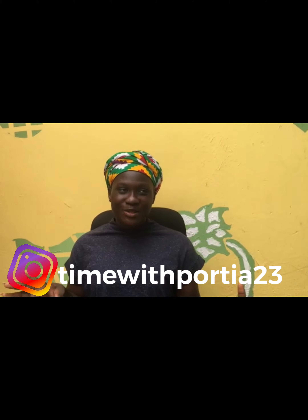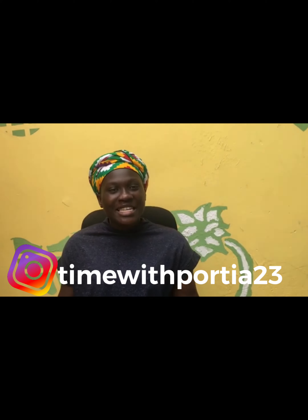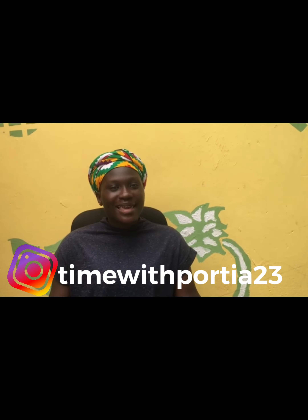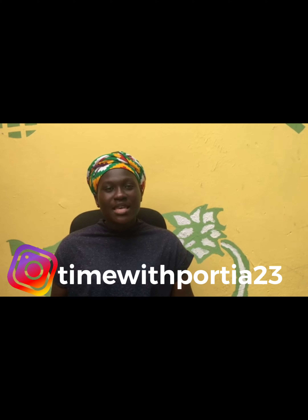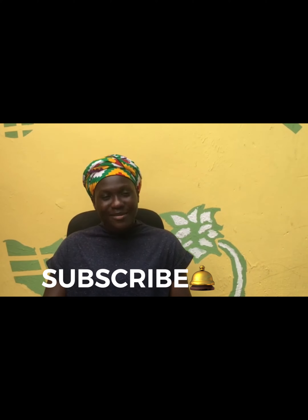What's up guys, welcome back to my YouTube channel. In case you don't know, my name is Portia. Kindly subscribe, like, and leave us a comment, and don't forget to turn on the notification bell so you get notified whenever I upload a new video.